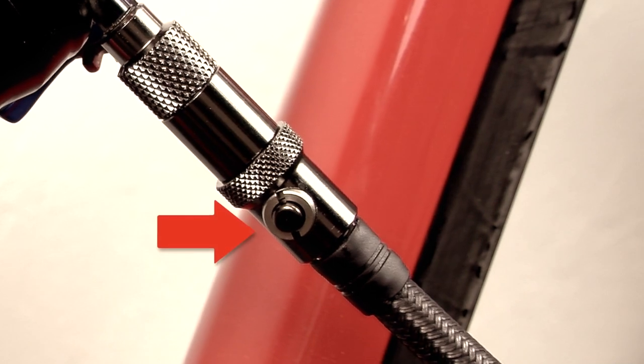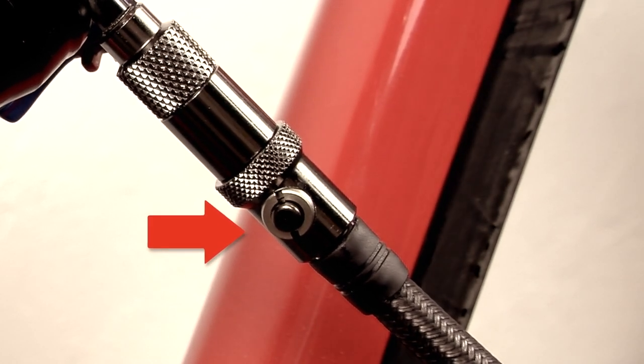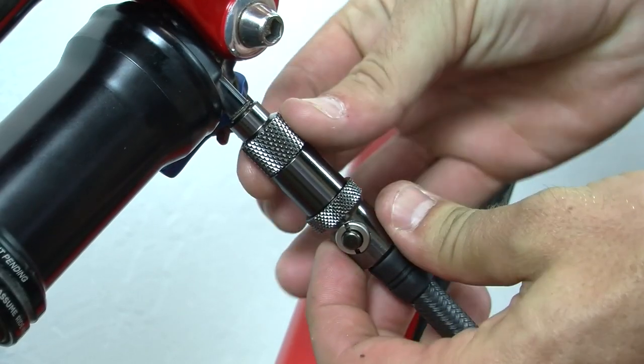Please note that you will lose air pressure in your fork or shock if you do not unthread the two sections before hitting the pressure release valve.